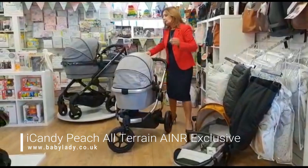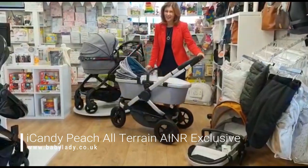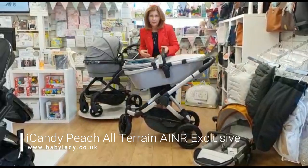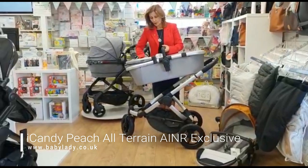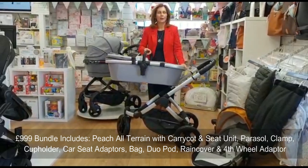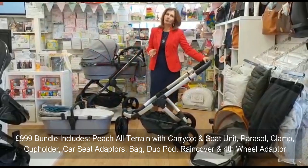It has an adjustable handle so it should suit all parents depending on who's pushing it. It's very easy to use — as with pretty much all iCandys — to take the carry cot off you've got two buttons, one on each side, and you can simply lift the carry cot off. This will be purchased as a bundle, and in that bundle you get a set of multi car seat adapters. On our website there's a list of compatible car seats that will fit this product, and your carry cot should last you six months — it's quite a big carry cot.